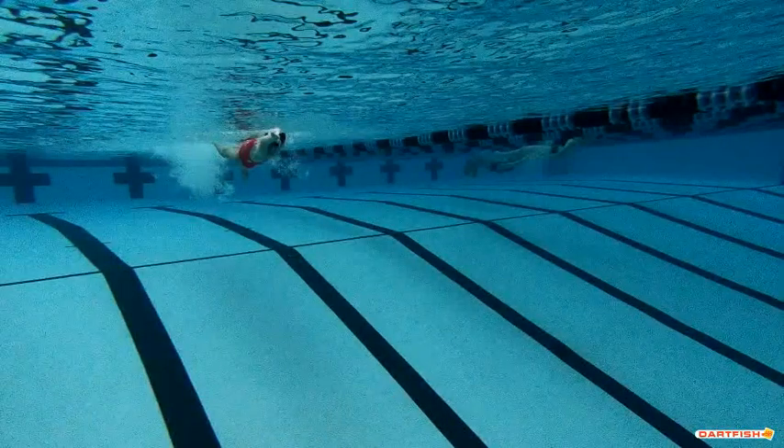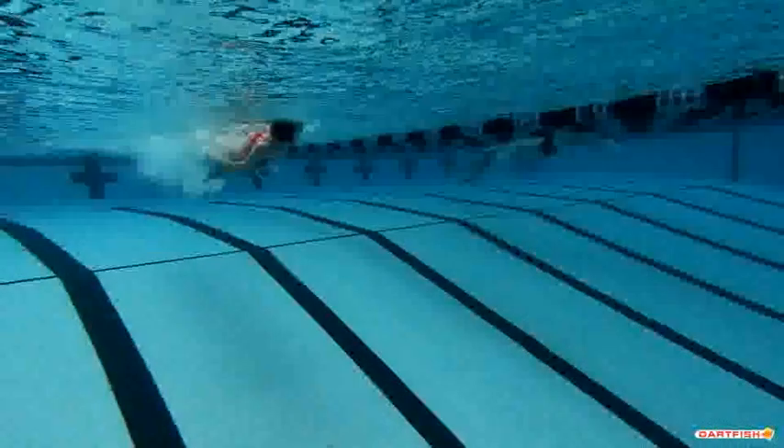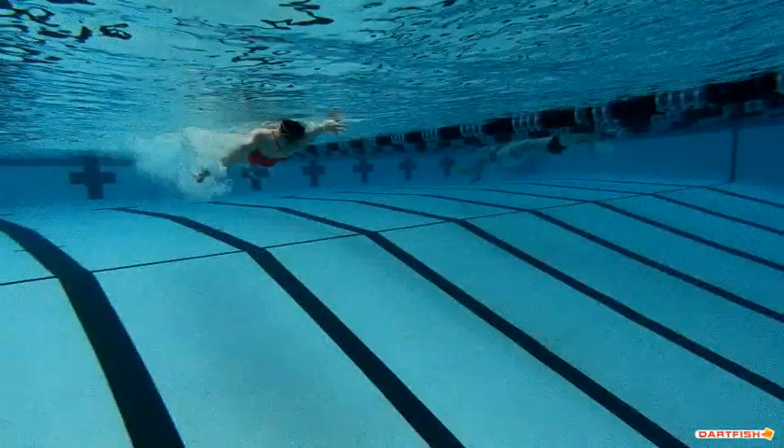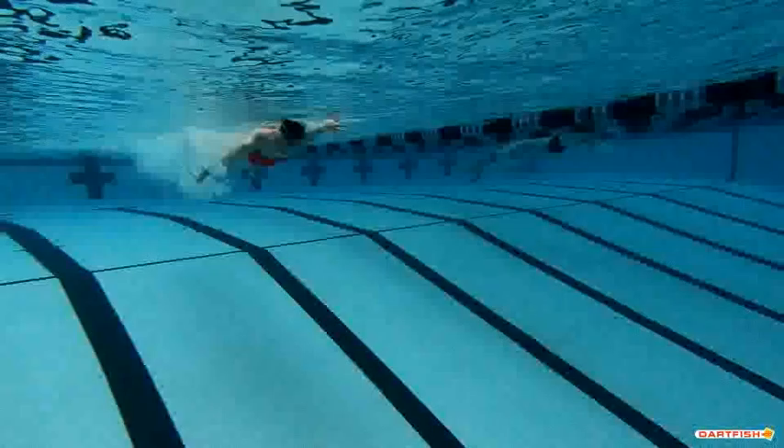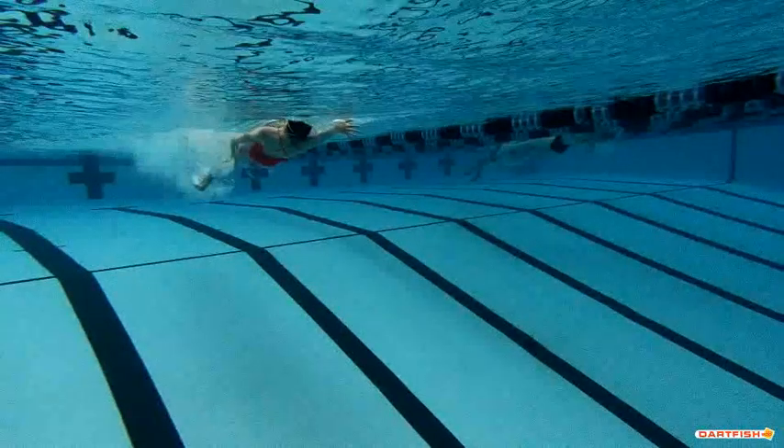All right, we're gonna watch Jillian's backstroke underwater. As we see real quick, you can see those fingers are a little wide — okay, that's okay. We like how that's actually grabbing a little bit more water that way. It's one thing we've been working on a lot this year, so that's a good thing we like to see that.